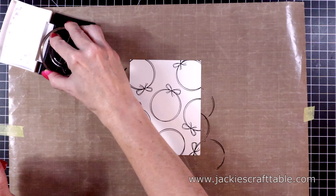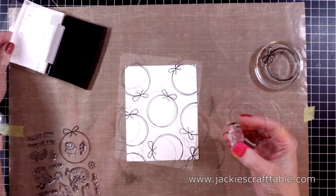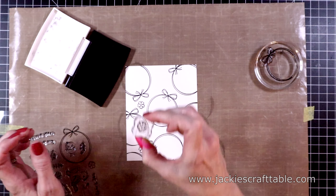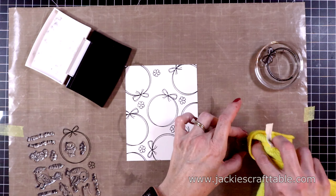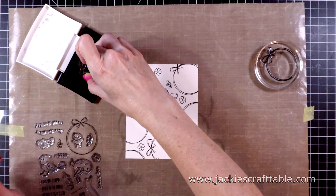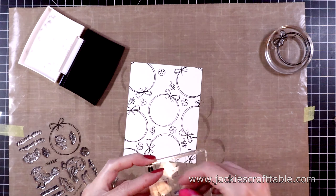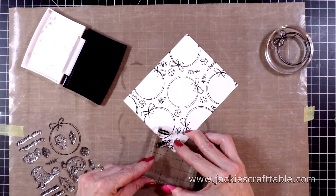Next I'm going to use some of the smaller stamps from this set. There are a lot of cute flowers and leaves to stamp in between the embroidery hoops. I just have a tiny acrylic block and I'll stamp out this flower several times. With this VersaFine Onyx Black ink, it's not Copic friendly, so you'll have to use some other medium. Today I'm going to use some colored pencils to color in these little images. I'm trying to fill up all of the white space without overlapping any images.